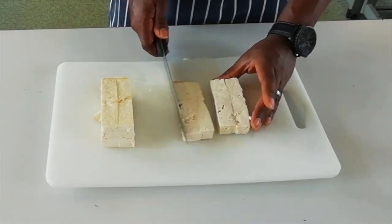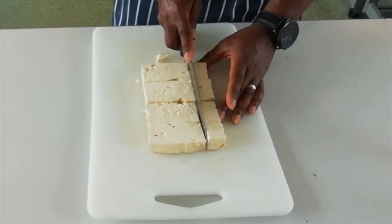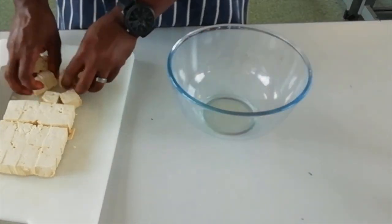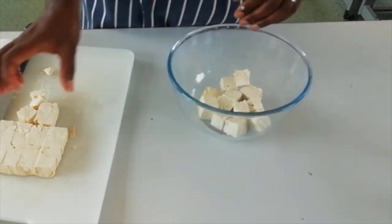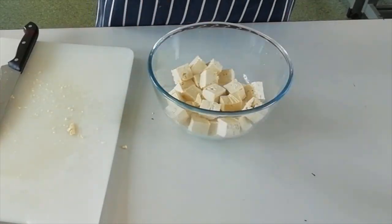Step 1. Cut tofu into chunks. Toss lightly in a little oil, then season with garlic powder, salt and pepper. Then place the tofu on a baking tray and roast in the oven at 180 degrees for 20 minutes.